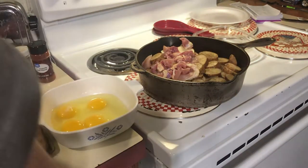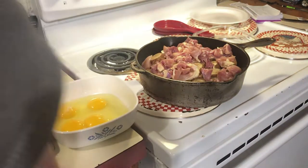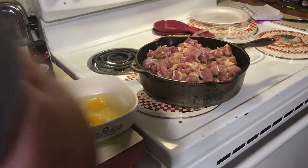We're going to take the chicken thighs, cut up into roughly one-inch chunks, and distribute them in an even layer on top of our potato and onion. I've got about four chicken thighs here.